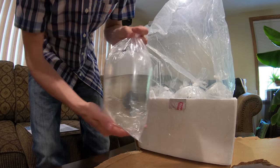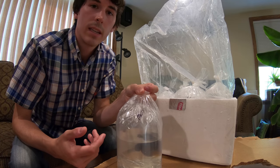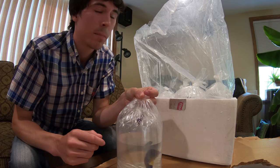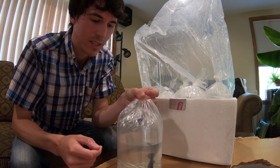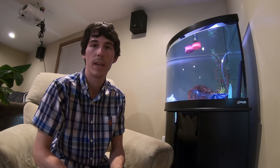I'm going to go ahead and get these acclimated and added to the quarantine tank. Alright, I have all the fish acclimated and introduced into the tank. One thing I want to point out is that Marine Fish EZ — David, the owner, who I dealt with — has such excellent customer service and the quality of fish is superb.